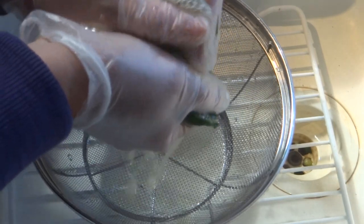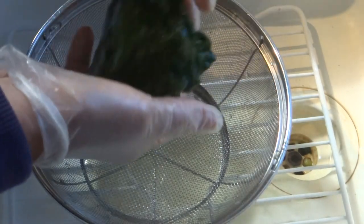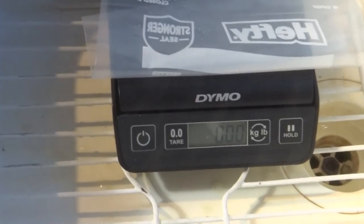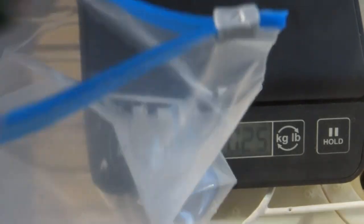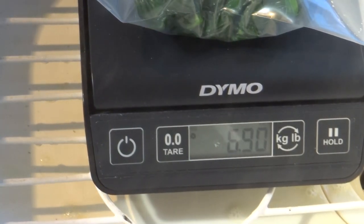Now we'll drain the water and I'm just going to squeeze it out. I went ahead and weighed it again to compare the weights before and after blanching. The bag itself weighed a quarter of an ounce, and I ended up with about seven ounces of spinach. I'm just going to squeeze the air out of the bag — it's going straight into the freezer, and I'll use it when I get back from my trip. Hopefully this helps, and thanks so much for watching!